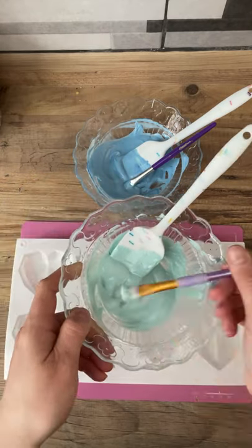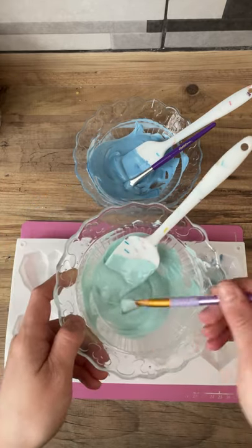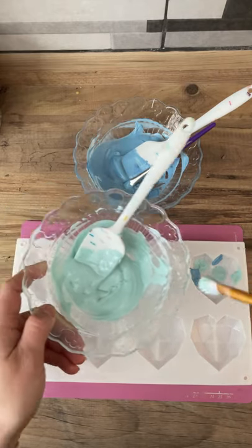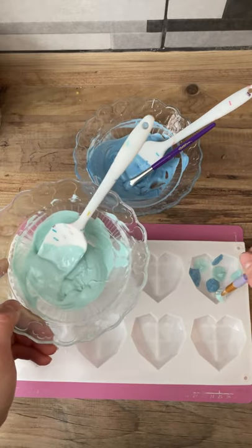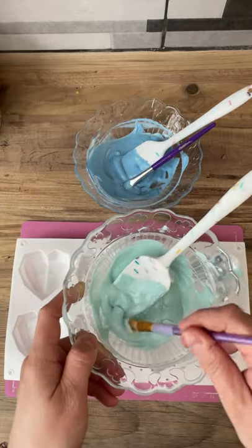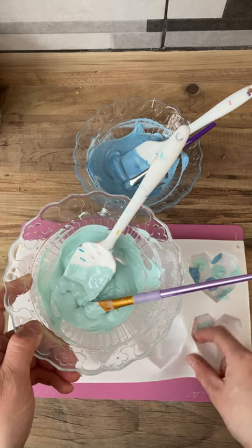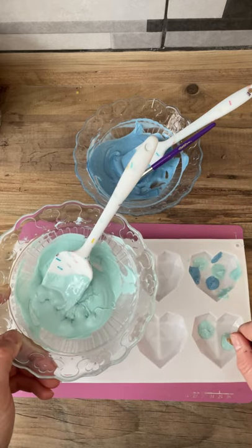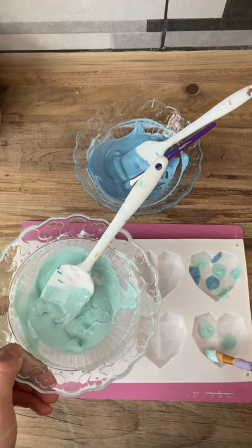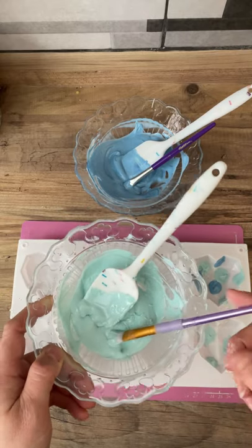They probably will start to set up. So we're just making a random pattern with the two different colours, and then the third colour will be our base colour — our white. Obviously if you want to do them differently, your base colour would be the largest amount that you keep back and do last. And I used all three colours to blend them in the set. Wiping a little bit away there — these were only for my husband, so they didn't matter about fingers. Normally I would be far more careful.